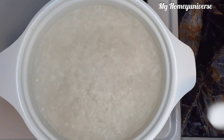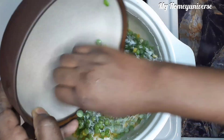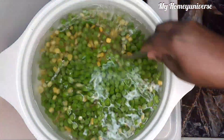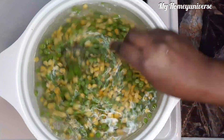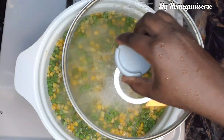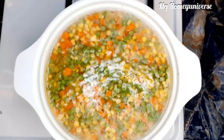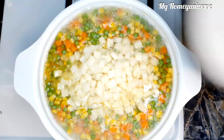So to start, we're going to put a pot of water on a heat source. Let it boil and add in a little salt and put in the corn and the sweet pea, stir it, cover it and let it boil for about five minutes. About five minutes later, I'll add in the carrot. And as soon as it starts boiling, I'll go ahead and add in the potatoes and cook it for about two minutes.